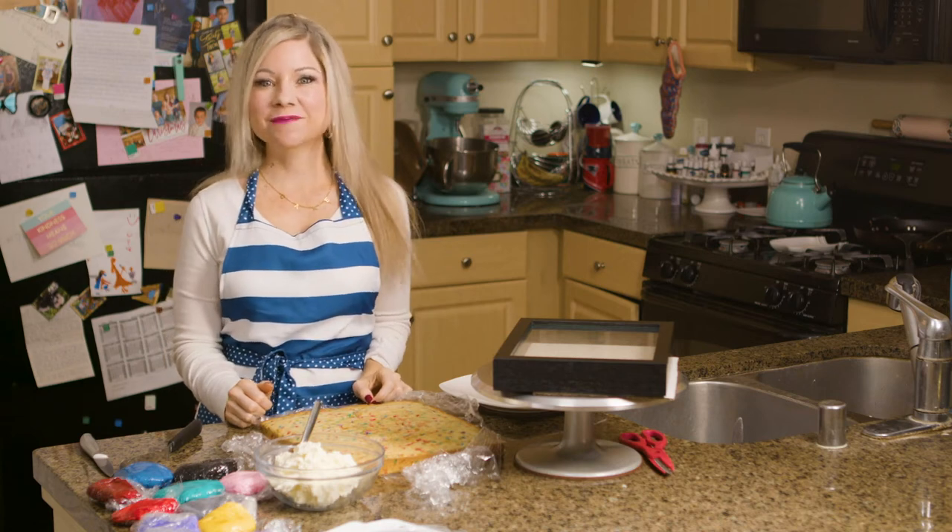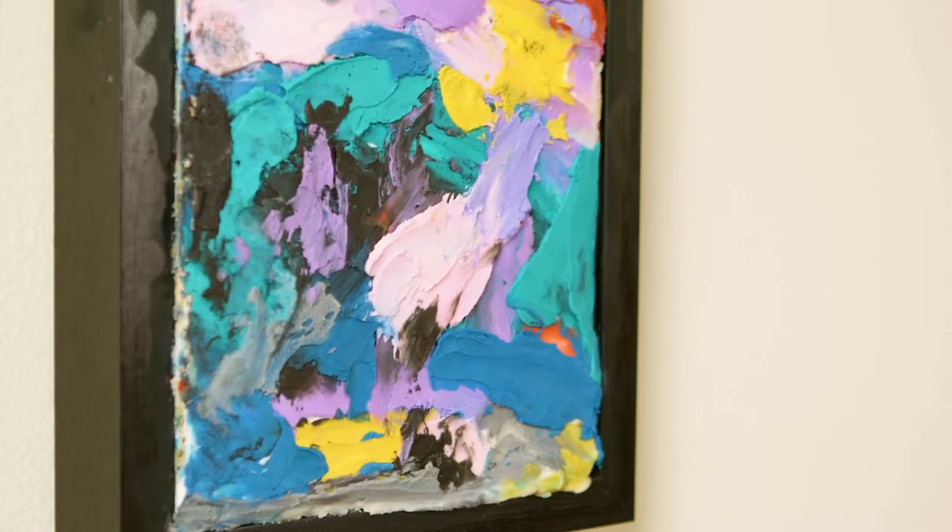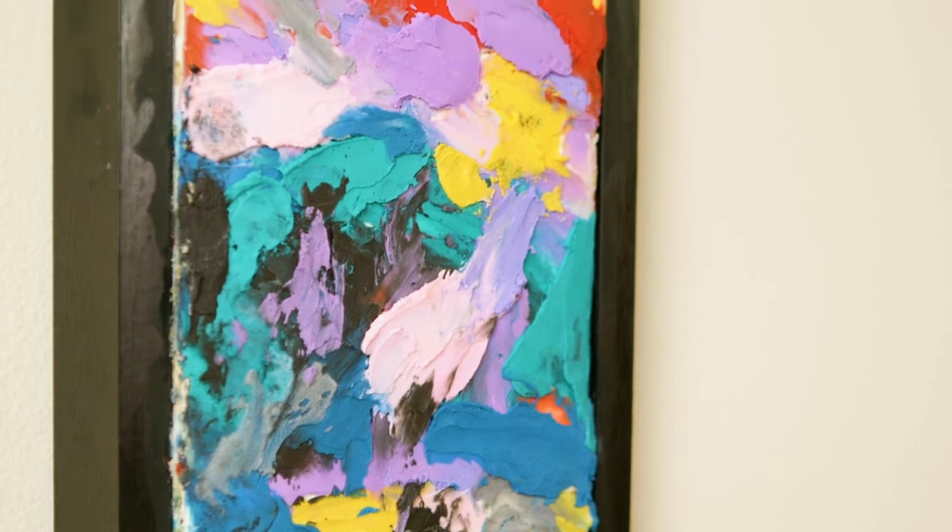Hey everyone, welcome to Christina Cakes It. I'm Christina and today I'm showing you how to make a hanging canvas painted cake.